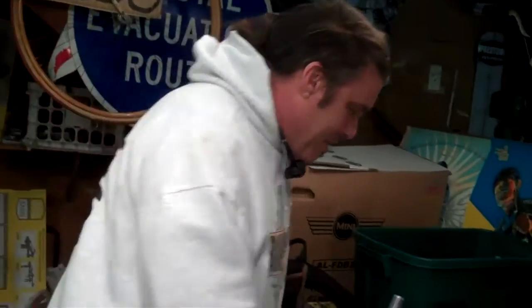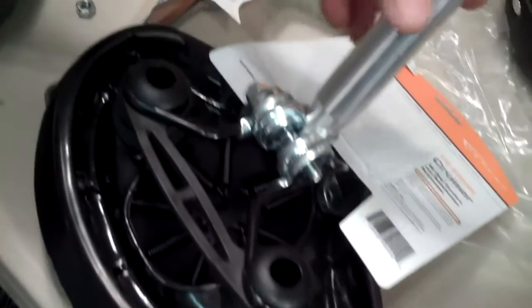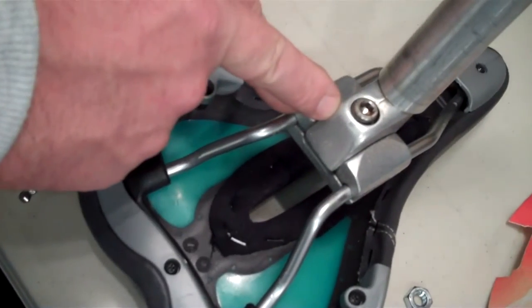How you guys doing? Bike Man For You instructional video. Two different flavors of seat post clamp. You've got the old school style and new school style — the new style has a clamp that fits onto the post. The other style is that the clamp is all integrated into the actual post itself.